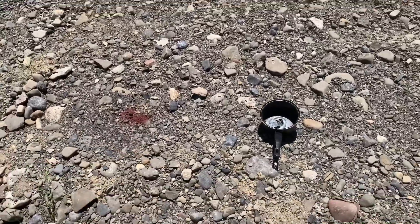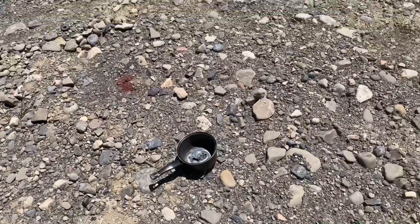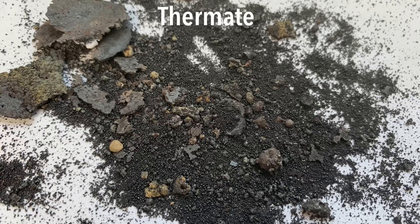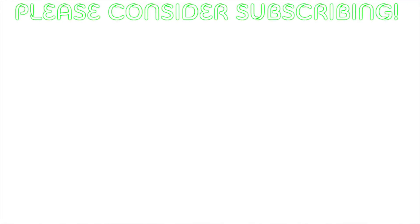If you have any ideas for future videos, just comment them below. I like to read the comments — like, and subscribe. And as always, peace out! I'll see you next time.